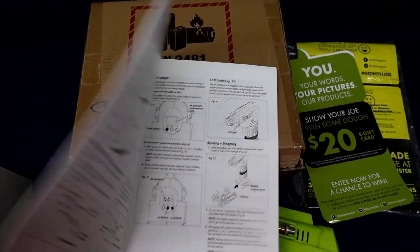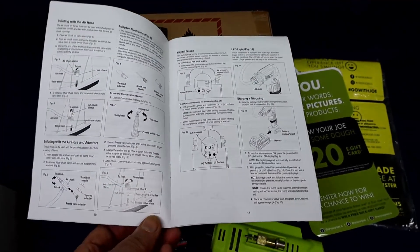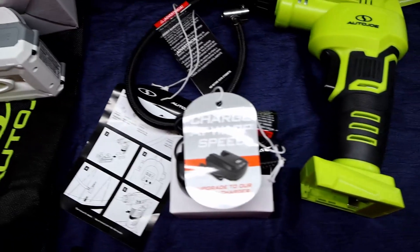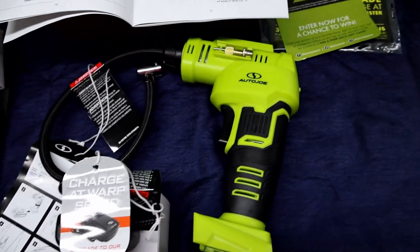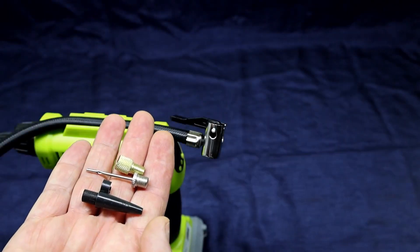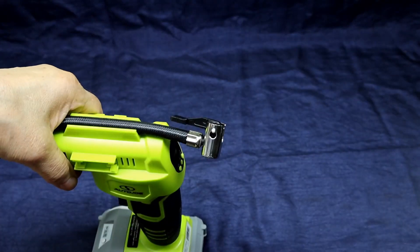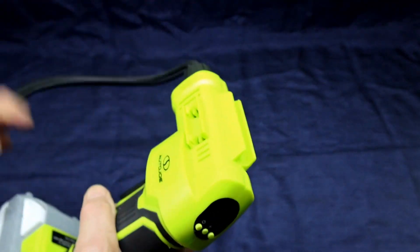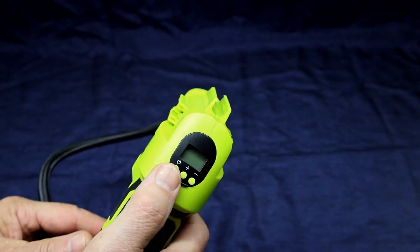This is an Auto Joe cordless air compressor. The instructions are very good. You get a battery, a little storage bag, that's the charger, and that's the unit itself. The compressor comes with three adapters that you can store right on the side of the unit, and you get the whole storage up here.